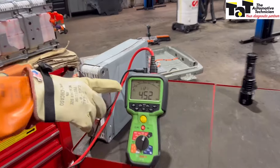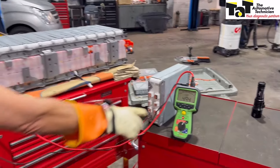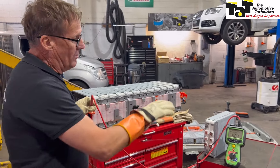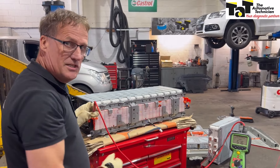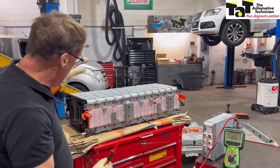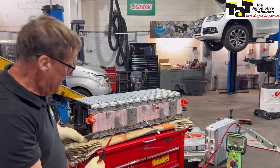We can see straight away we've achieved 1,000 volts and our resistance there is at 482 and climbing. What we want to see is that resistance climbing up over time. So we've got 1,000 volts across this whole battery pack now, with good increasing resistance — 500 to 600 megaohms — over time. That battery pack is now ready to go and ready to be put back into the battery module.